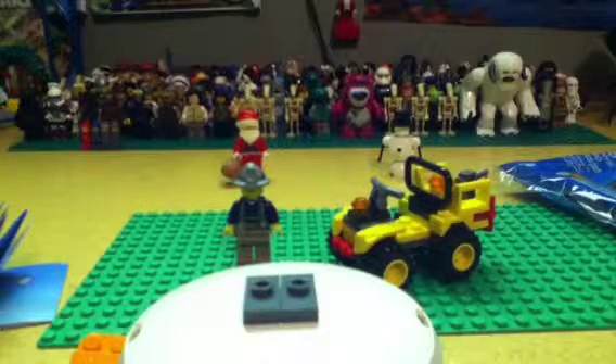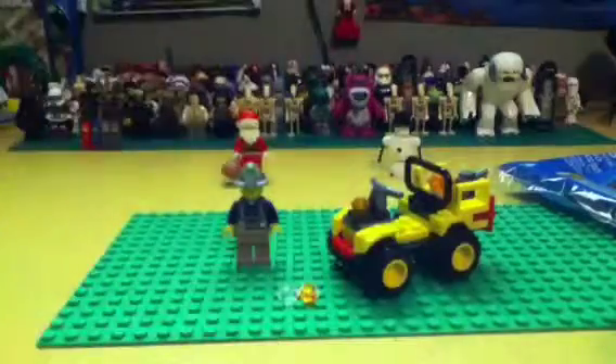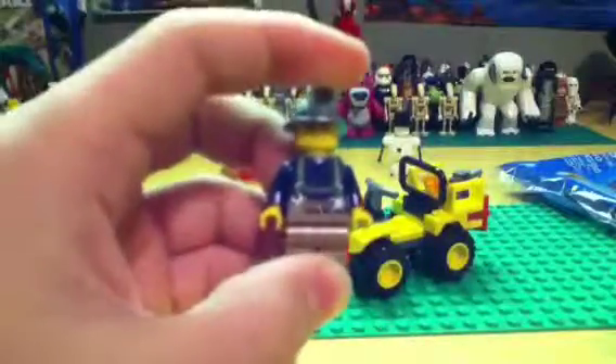That's it for this review. Please like, comment, and subscribe. Remember, this is a Lego City review. Thank you — Brick Builder out.